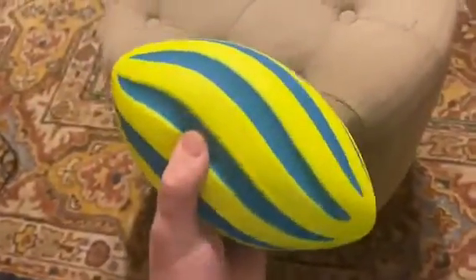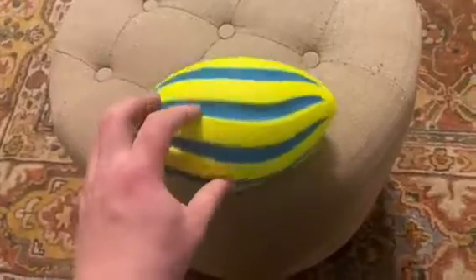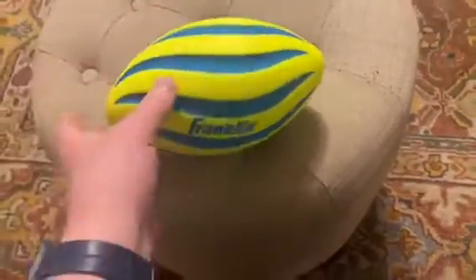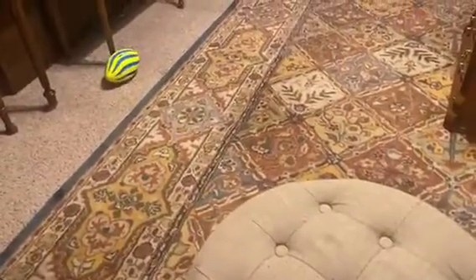It's a nice little football for sure. I like all the divots in it — it makes it very easy to grip and very easy to throw. Also, what a great color scheme. I mean, that's pretty awesome: neon yellow with blue. Does it get a lot better than that? And that's what it looks like as it rolls, so pretty darn cool.